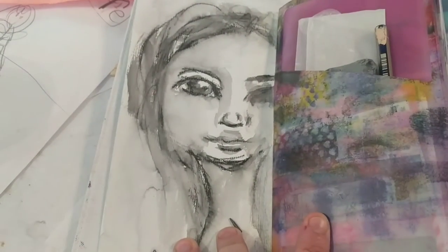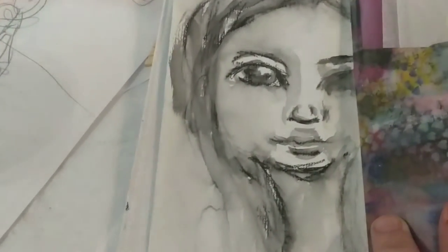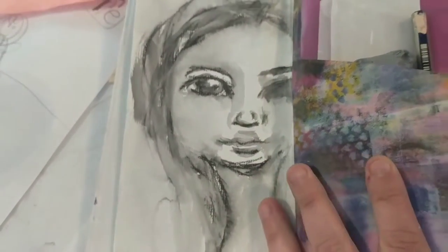This was done just with a Stabilo Marksall pencil and water. And this was part of the Expression Faces thing from Dana Wakely.